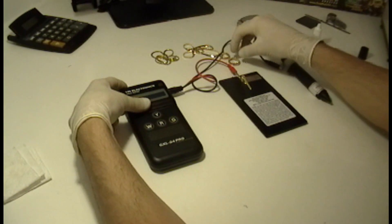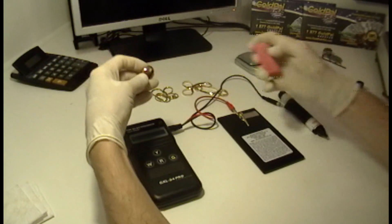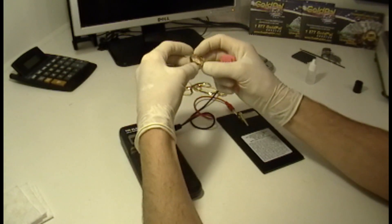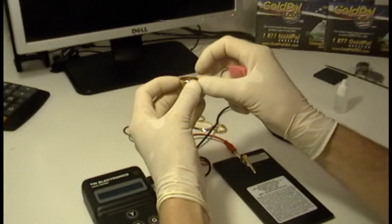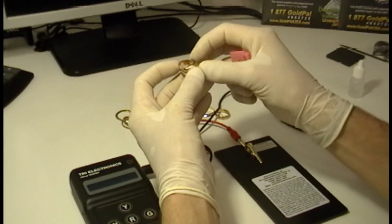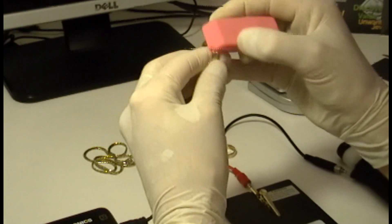So let's start. Let's start with this ring. Now this ring here is a wedding ring, a wedding band that has a label that says 14 carat. Let's put it to the test.